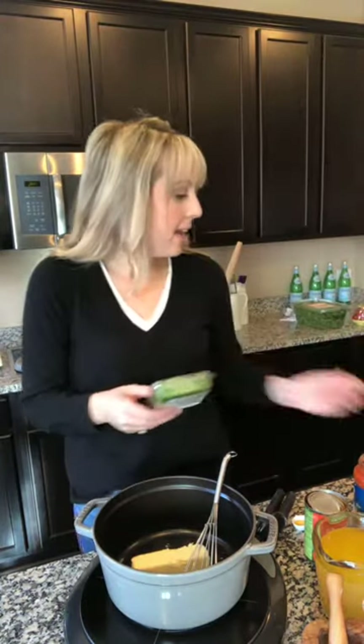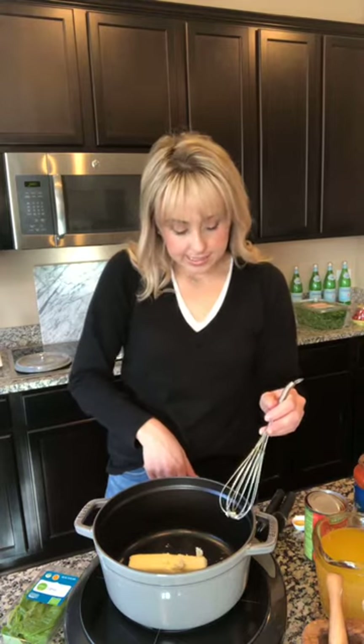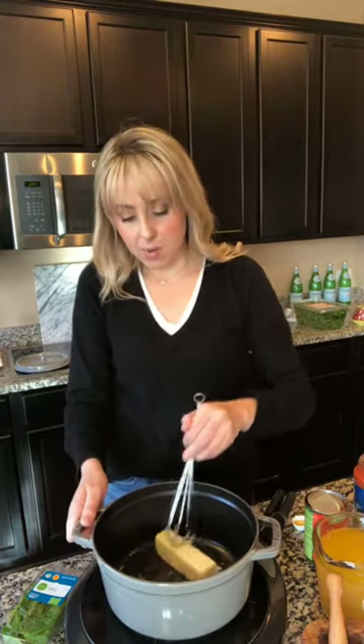This is the creamy tomato basil soup, and it's very fast. I love to garnish it with some fresh basil after you make it. But this is just a one pot wonder. Once you get everything mixed in, this takes about 20 minutes.